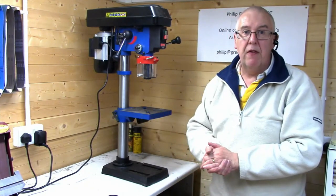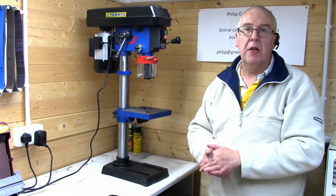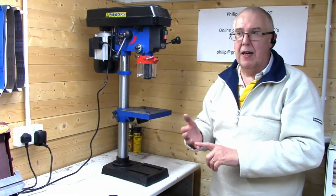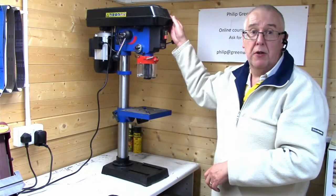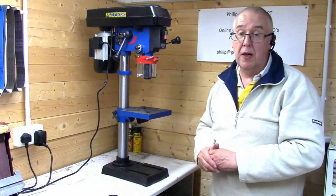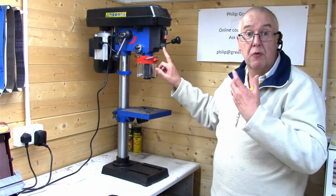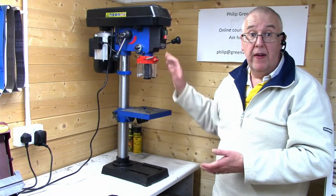Will I actually change the speed on this drill? Yes. On my old one with three pulleys, I set it to a speed that covered most items — it was too slow for small bits and too fast for larger bits, but I couldn't be bothered changing three pulleys and two belts. This makes it very easy. It also has a speed dial so it tells you what speed you're going at — very useful.